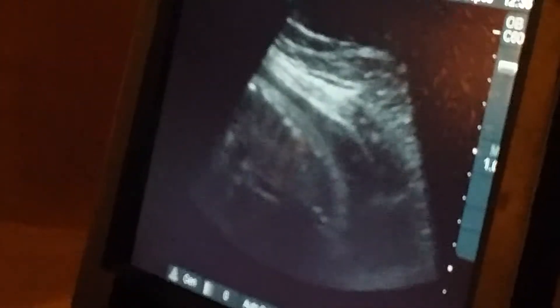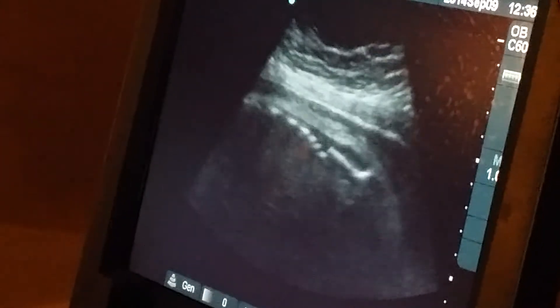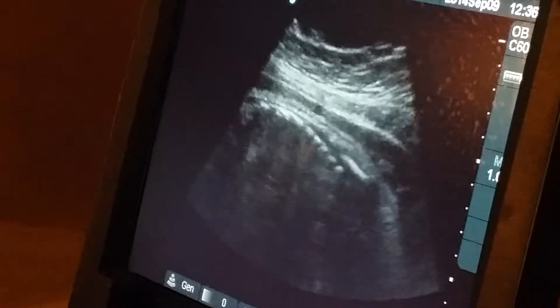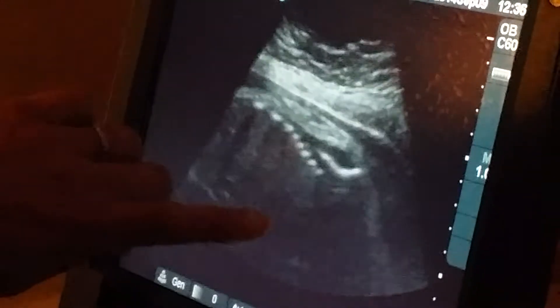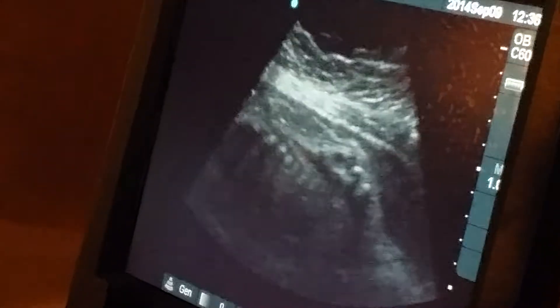You want to see the baby's back? Right there — that's the baby's back with the heart beating away. See right here? That's the heart. That's what we normally listen to.